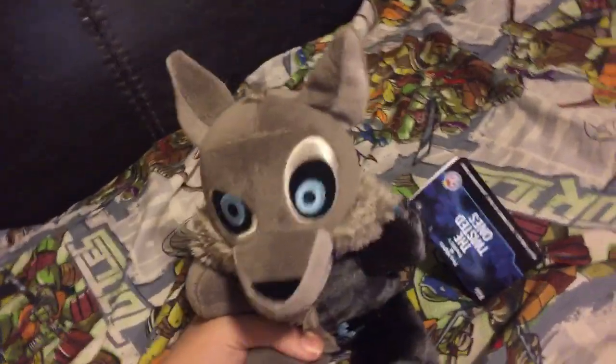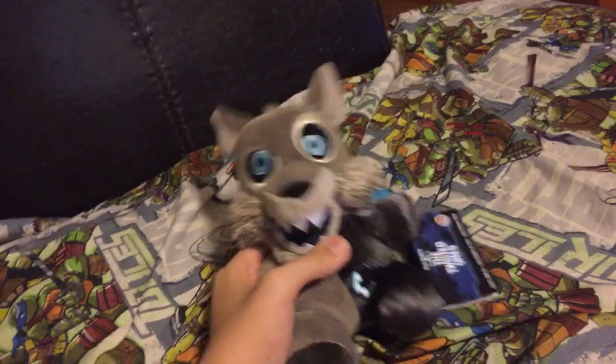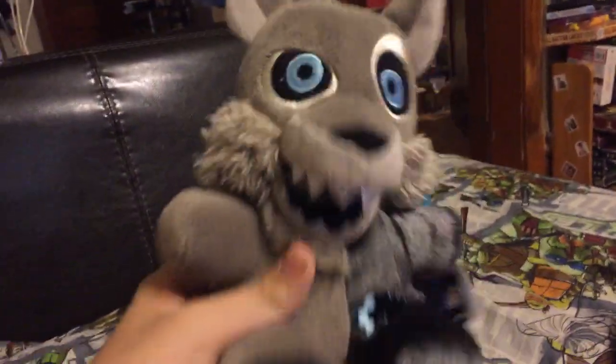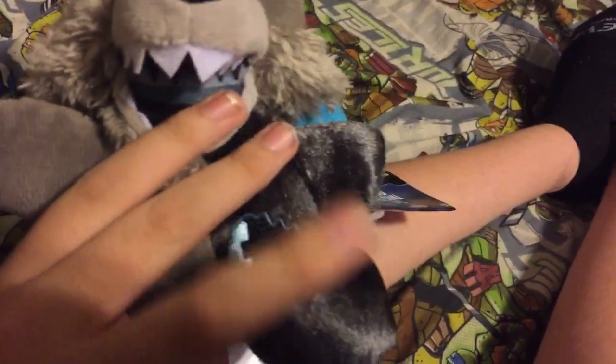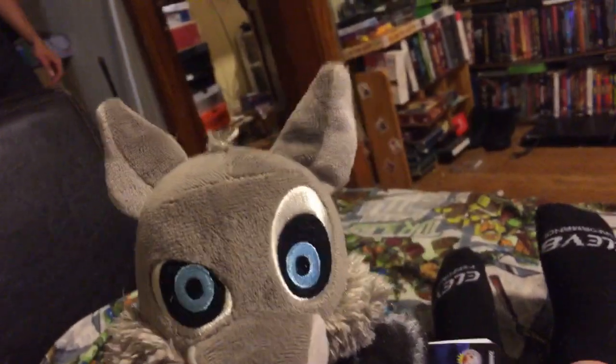Next up is Twisted Wolf! He looks really awesome - got the blue eyes and he's glitched all over. He's glitching out into the animatronic. You can see the same fabric as Foxy right here, really cool. My favorite part is the inside of the mouth - it's like endoskeleton, it's so cool. Funko never did this fur on any of the other plushies, it's so cool!